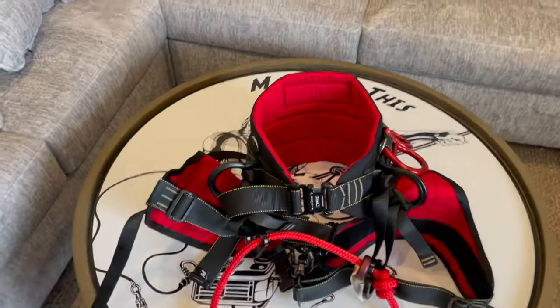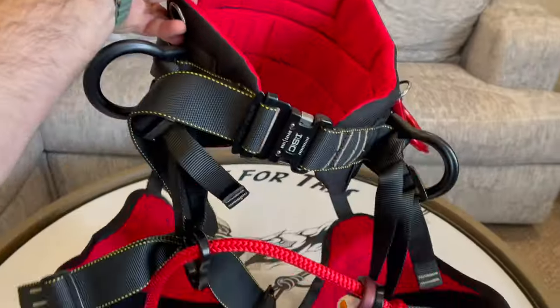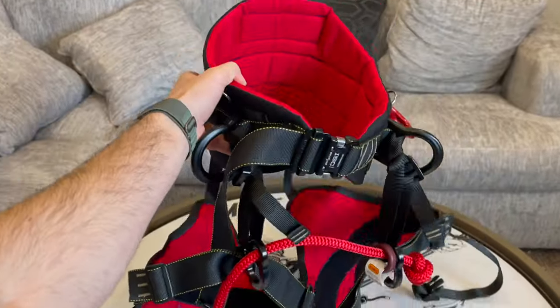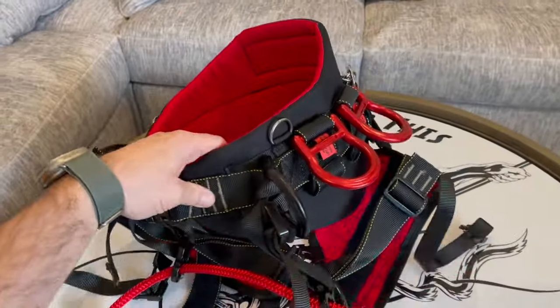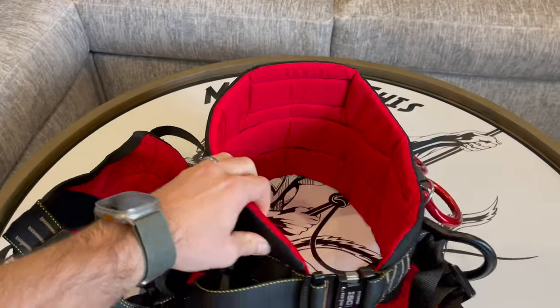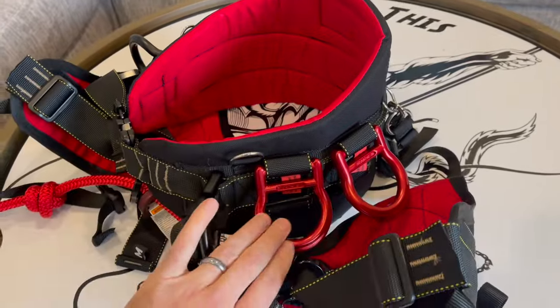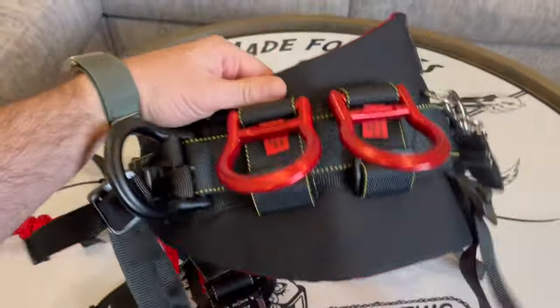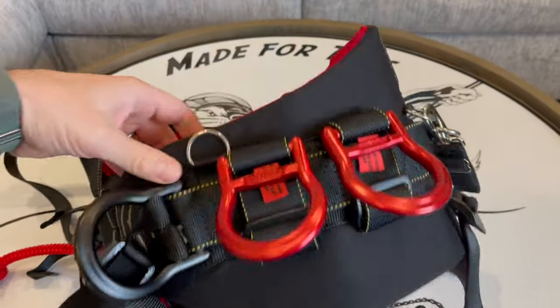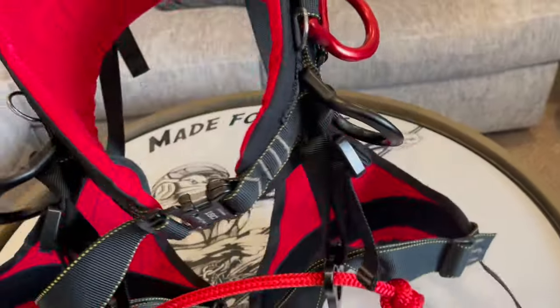Here is our updated original saddle. Super cool, and I love the color scheme. The original Monkey Beaver was all black on the outside and red on the inside. We also have new accessory Ds that are in red — this is to indicate that they're not for life support. But I really like this color scheme.